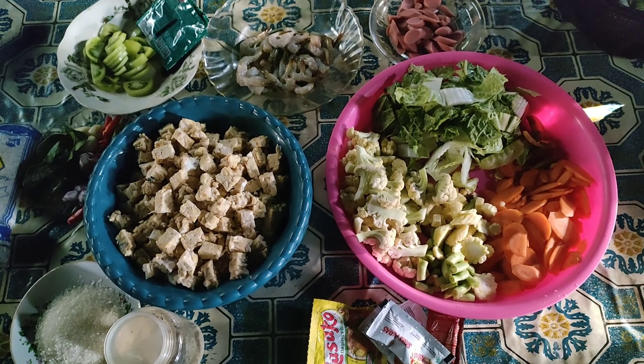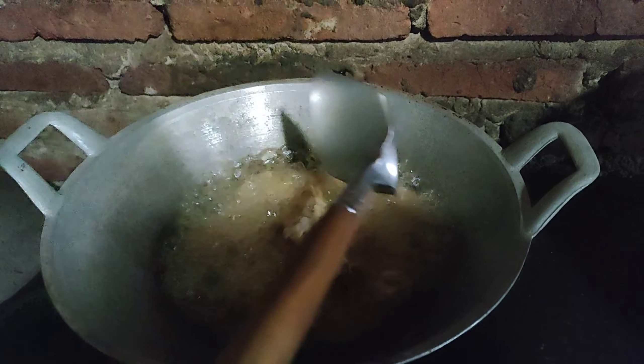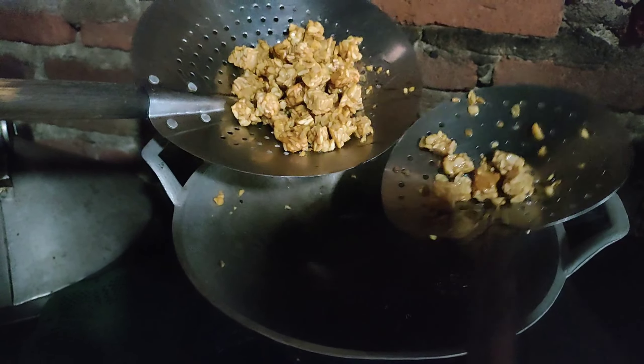Goreng tempe yang sudah dipotong dadu ya. Gorengnya sampai kering, biar nanti nggak keluar minyaknya saat ditumis.